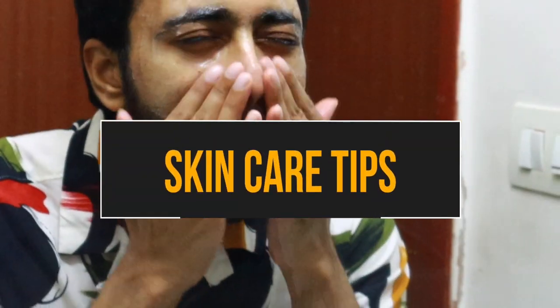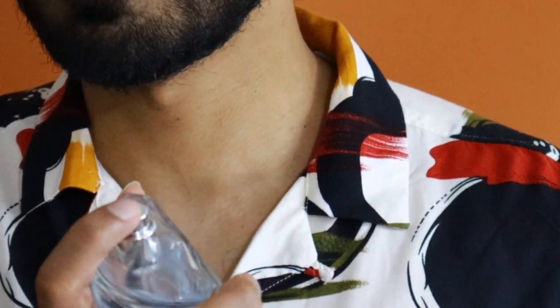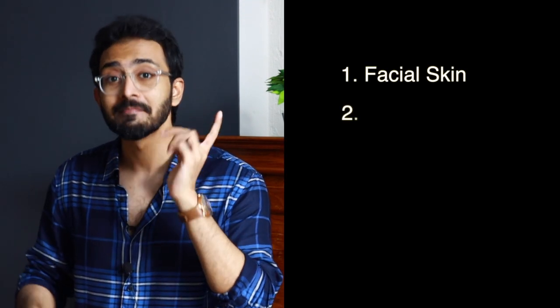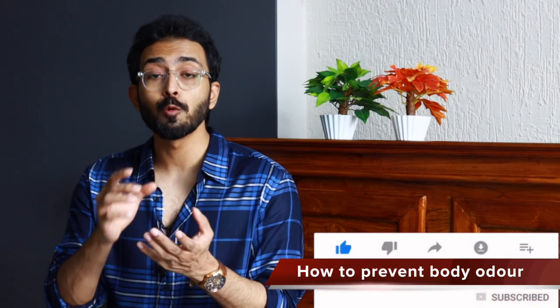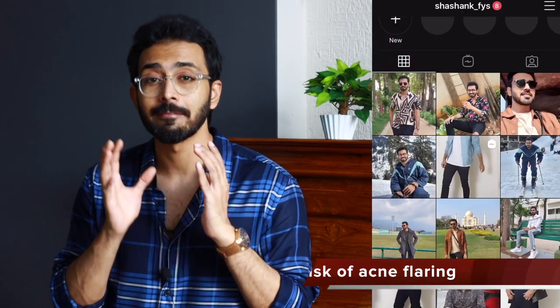Today's video is not a haul video. I'm going to talk about how to take care of your skin during monsoon season when the climate is going to be humid, and I will also share tips on how to prevent body odor. The tips I'll cover include facial skin, body skin, and the skin on your feet. As you already know, the climate during monsoon season is humid, leaving your skin prone to fungal infections, bad odor, and increased sweating causing the skin to break. And if you're already prone to acne, this may also lead to acne flaring.